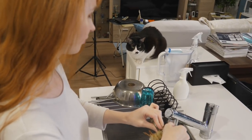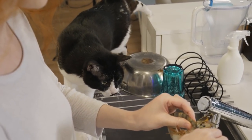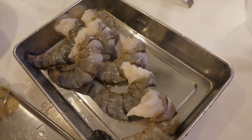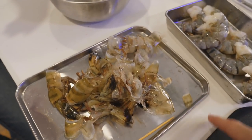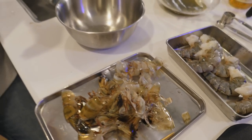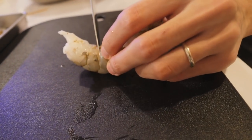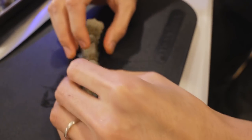Hulk is watching us de-shell the shrimp. He's being remarkably patient — I think it's about 20 minutes to dinner. For the shrimp shells, I'm going to keep them in the fridge — I think I'll use them for pasta sauce tomorrow. It will make the sauce really flavorful. Cut the shrimp slightly to make it longer for the roll.